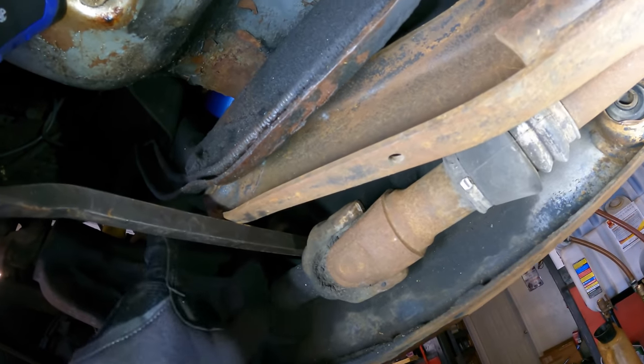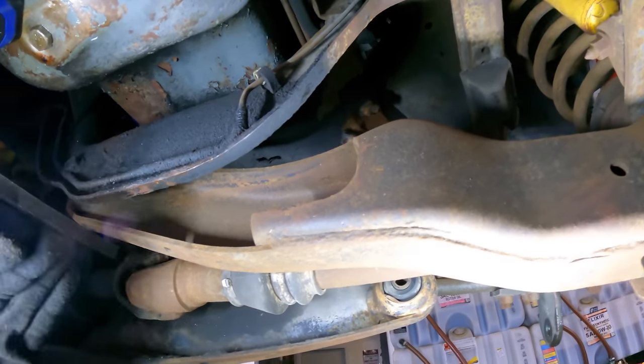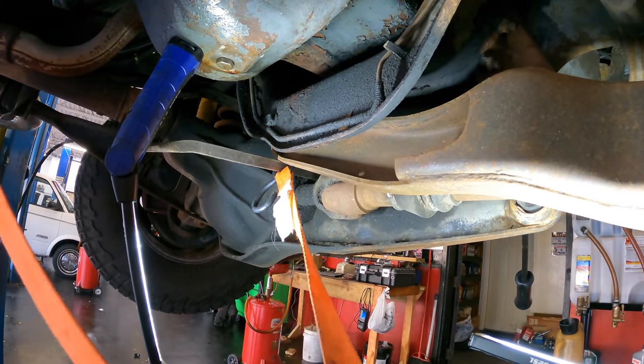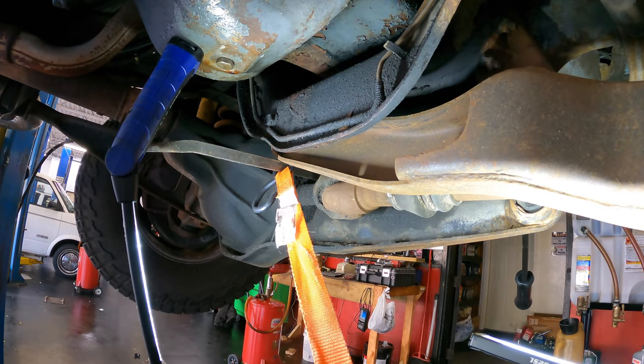Let's reposition this. What's happening is the pry bar is sliding off the axle, so I'm just going to ratchet strap it over here to this part of the axle — that should keep it from going that direction. You know, I say should, but we all know nothing ever goes according to plan, which is why plans are always evolving into different plans.